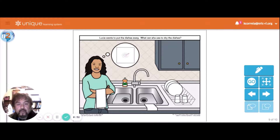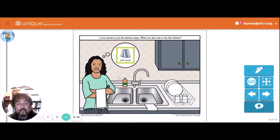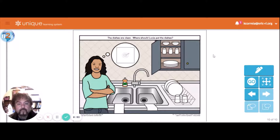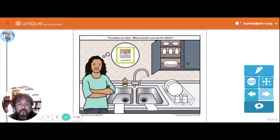Lucy wants to put the dishes away — what can she use to dry the dishes? She's going to use a dish towel — a clean, dry dish towel. The dishes are clean and dry. Where should Lucy put the dishes? All the other choices have been used already — the only choice left is to put the dishes away in the cupboard when they're clean and dry. Those are the steps.